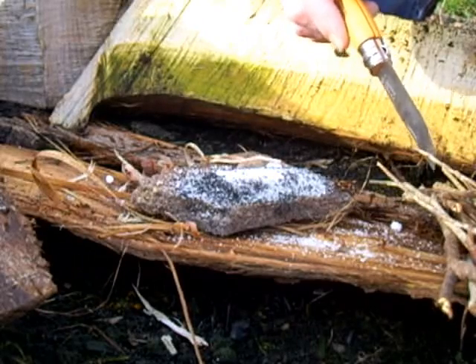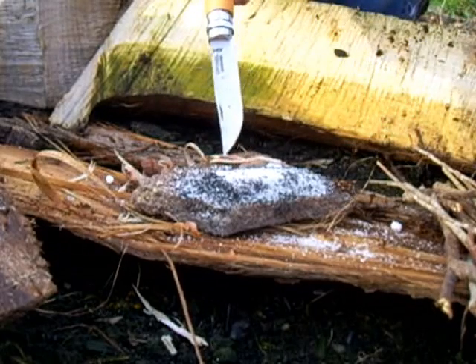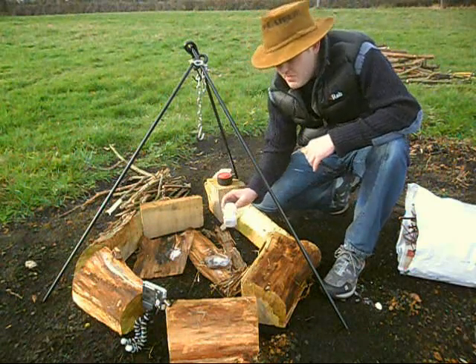We have initial kindling for the fire lighting and some silver birch bark. What I've mixed up for the chemical method of fire lighting is some sugar — just standard granulated sugar — and I've also got some potassium permanganate, which will help provide our initial means.